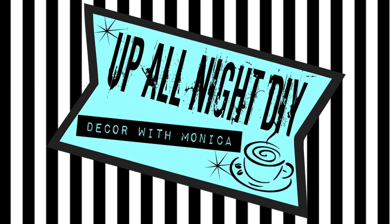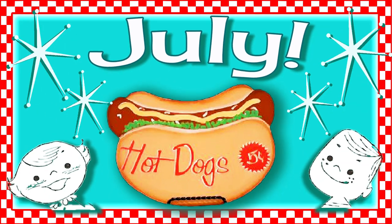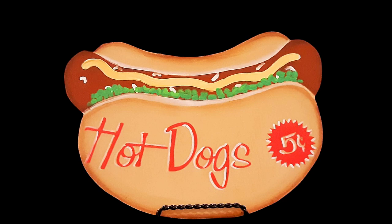Welcome to Up Only DIY. I'm Monica. Thanks for joining me. Did you know that July is National Hot Dog Month? Me neither. So I thought I'd make a retro hot dog sign. Let's get into it.